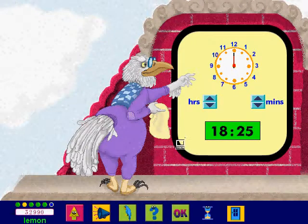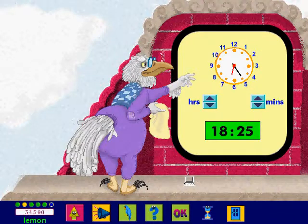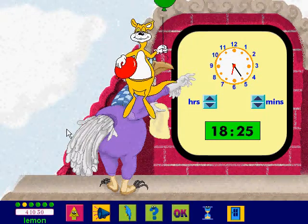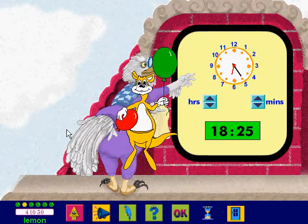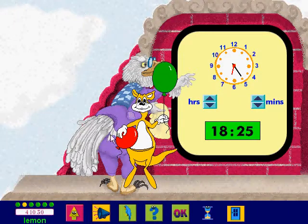Now it's your turn — set the hands on the analog clock. Fantastic! You clocked up a brilliant score, fantastic! If you want to continue playing this game, click on the green balloon; if not, click on the red balloon.